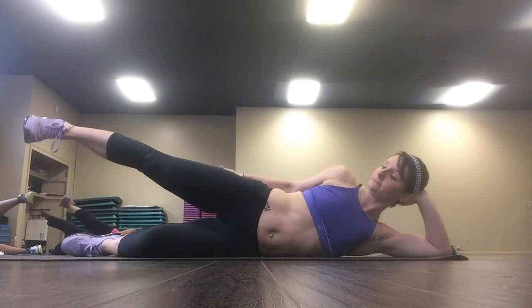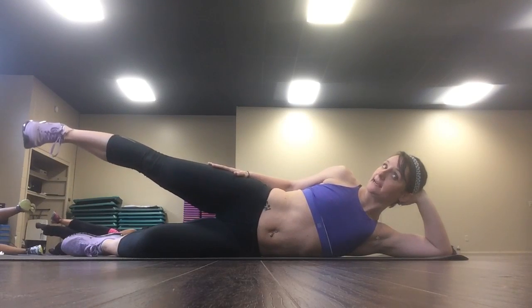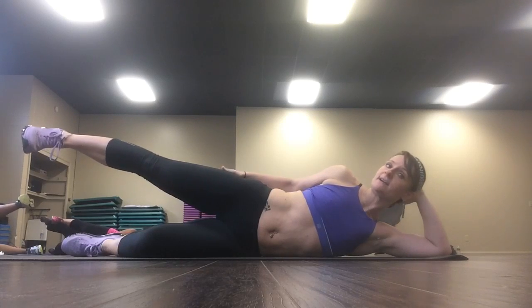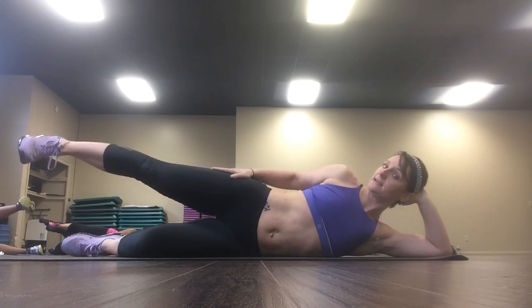Now hold it up here. Hold it. Pulse. Ten, nine, eight, seven, six, five, four, three, two.